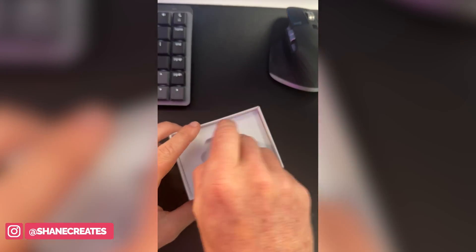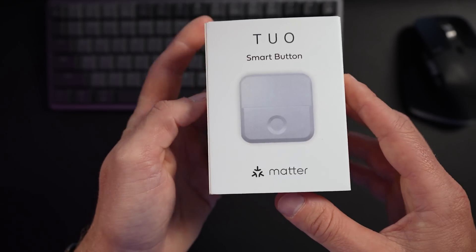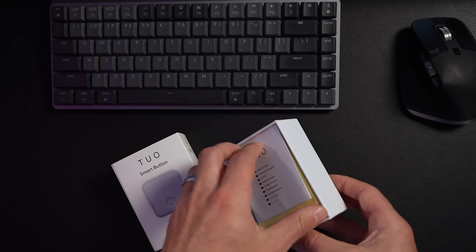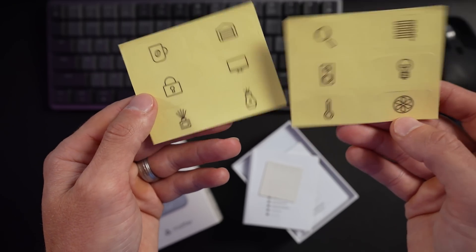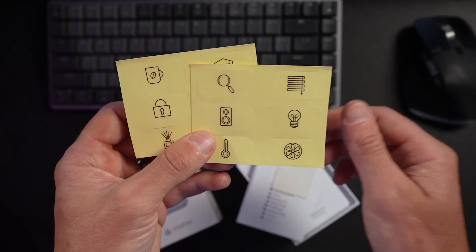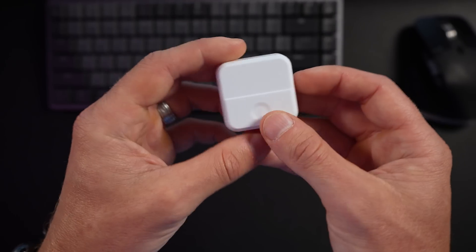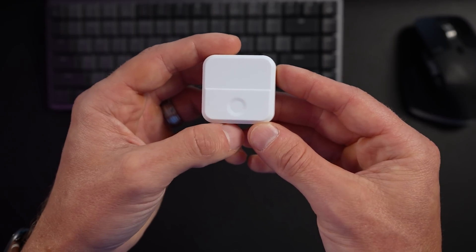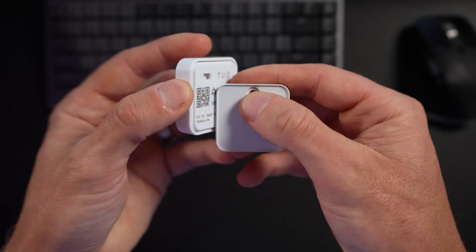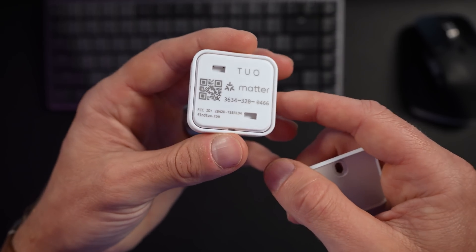My initial unboxing was done first over on Instagram — give me a follow there for more behind-the-scenes stuff. Here is everything in the box: an instruction booklet, a sticker pack which I'm always happy to see included with a smart button, a magnetic wall plate, and one CR2032 battery. I personally really love the design of this thing. It feels really solid in your hand thanks to that magnetic wall plate, and if you detach it, it's actually quite light but still seems well built. You can see the Matter QR code on the back.